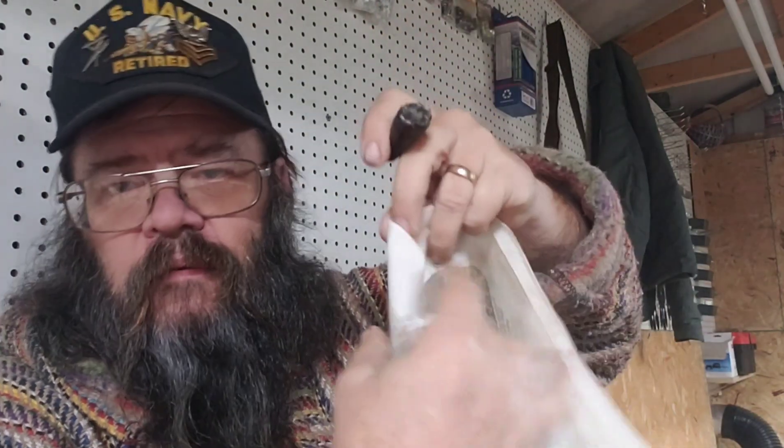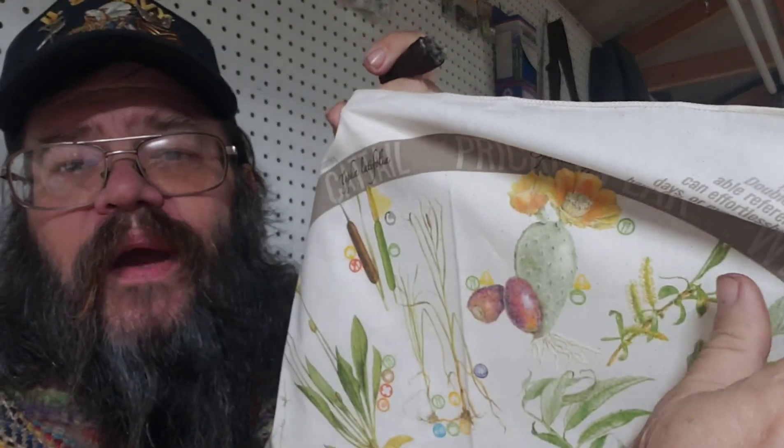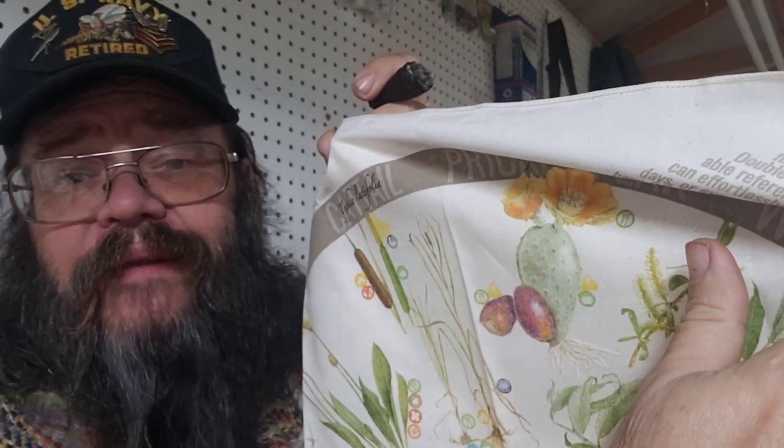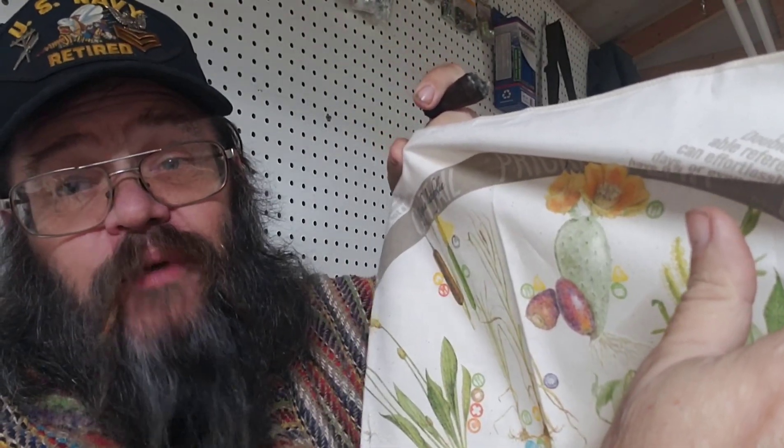This thing is sweet, I like it. It's got prickly pear on here, which is something you would not think is common to most of our areas. But I don't know much of any place I've been in the last six months or so that people don't have prickly pear planted in their landscape. So it's got a lot of good information on it and I think it's something nice to have.